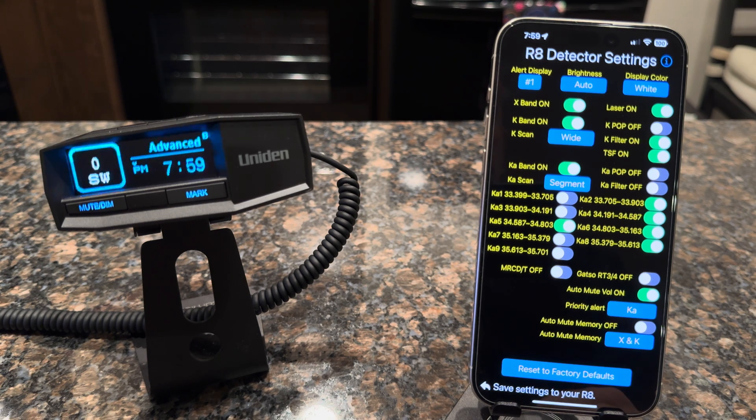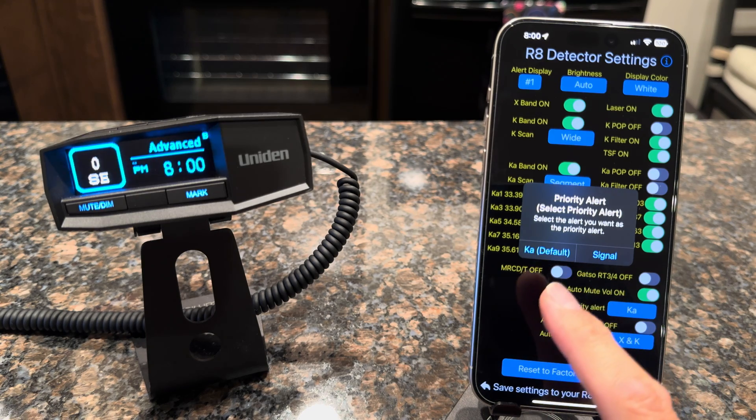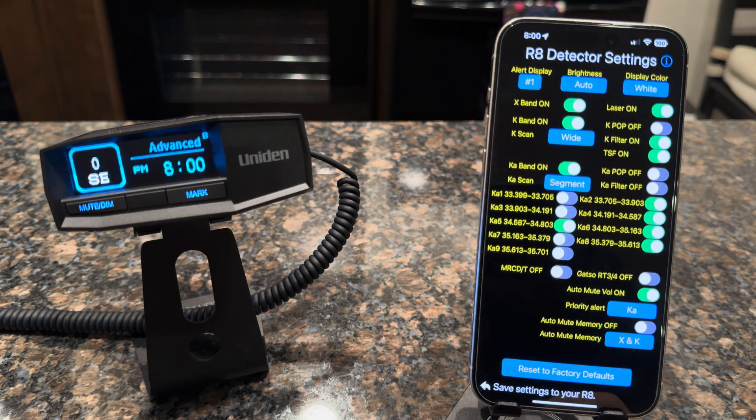You can see you have MR, CD, and T — you can turn that on if you don't have that in your area; I don't have it so it's off. Same with GATSO. Also the auto-mute: after a few seconds the auto-mute will kick in, and you can turn that on if you'd like it muted automatically — that's the mute volume on the main alert screen that controls how loud that is. You can choose your priority alert — I always have it set to KA, but you can also change it to signal if you want the strongest signal to be the highest priority. You also have auto-mute memory on and off; because I'm using the app with its more advanced location lockouts, I turn auto-mute memory off so the app controls everything.